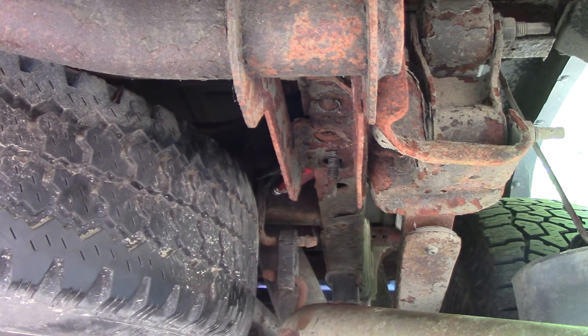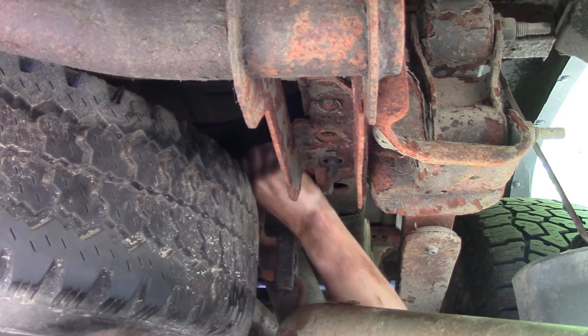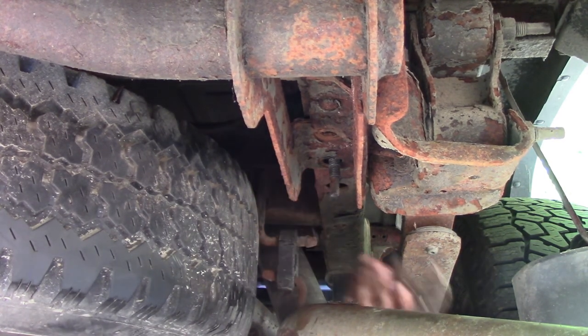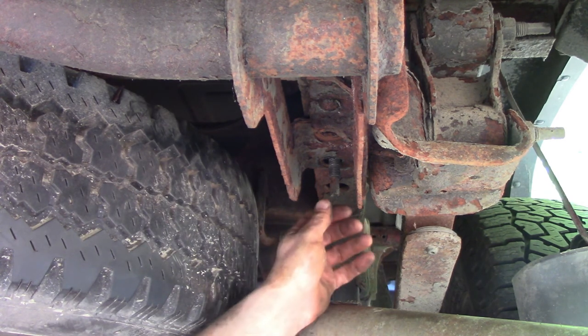That's just stupid. Half the truck's falling apart but we're getting a hitch. I got rust in the ears — this is nice.